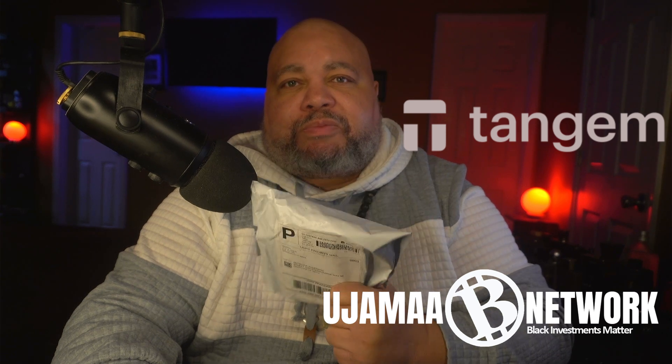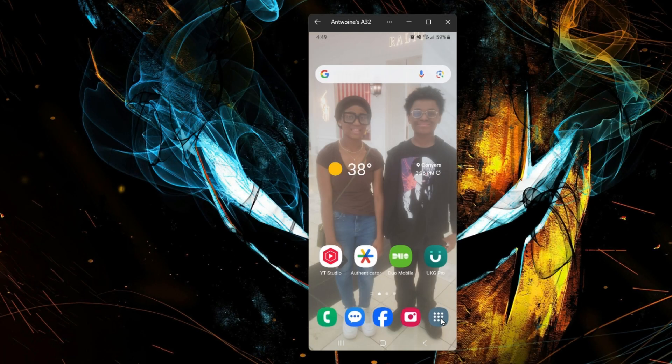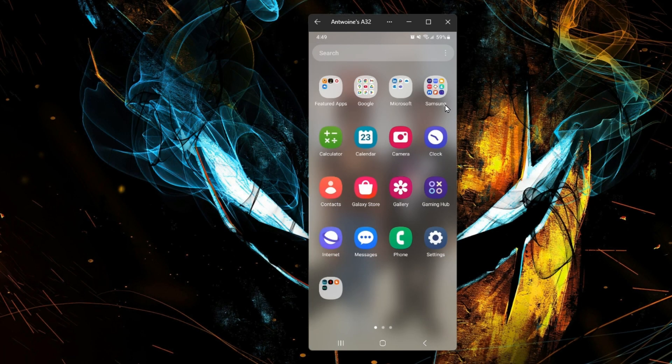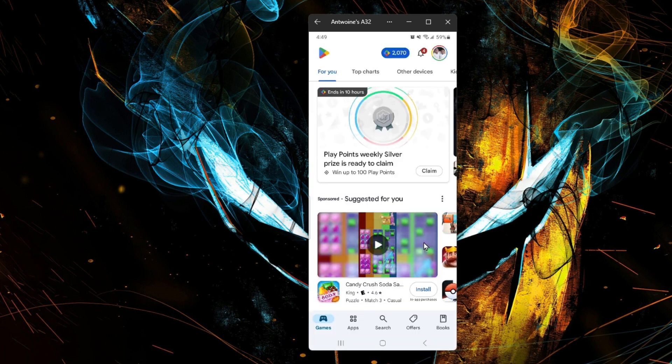Just received my new demo for the Tangent Wallet. We're going to get into the setup, configuration, and how to use this bad boy. First thing we're going to do is go to the App Store and download the Tangent app.